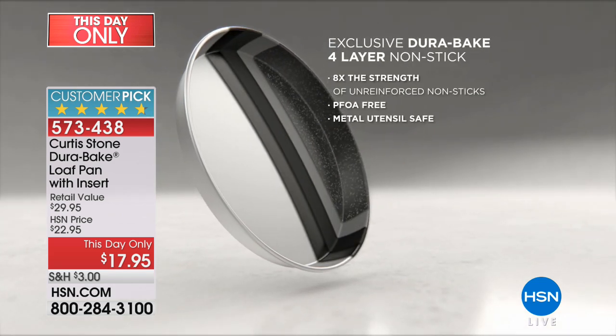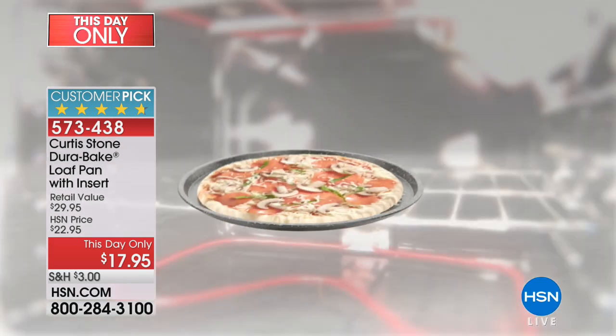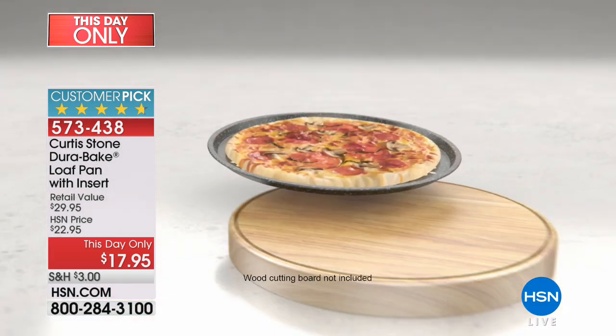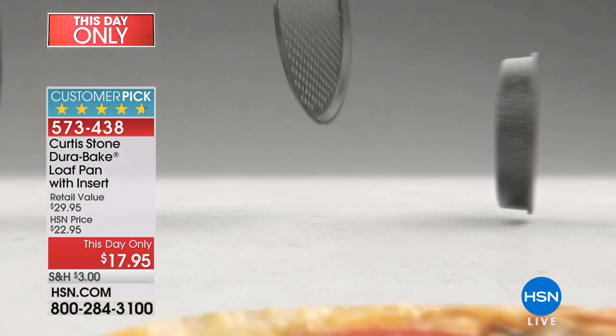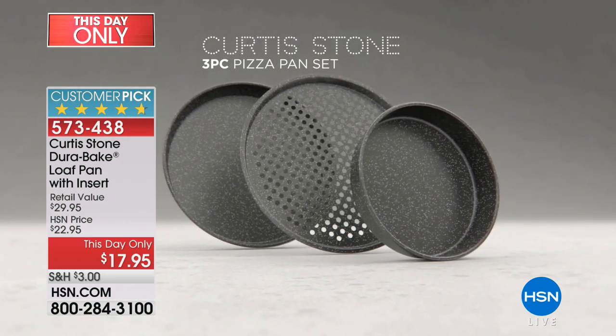Dura Pan is the best non-stick cookware in the world. Now we developed the Dura Bake. The animation shows carbon steel, which makes it super strong. Four layers of non-stick go on the inside, outside, and sides. Four layers means it's metal utensil safe. It's so strong you can take it to 450 degrees in the oven. Everything slides straight out of this pan — it doesn't matter what it is or how sticky it is.